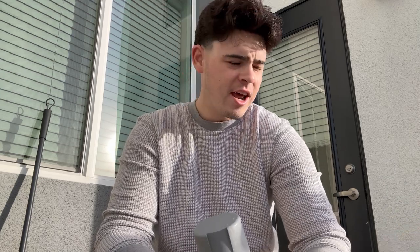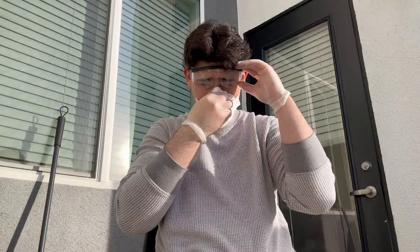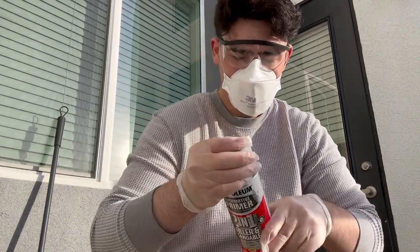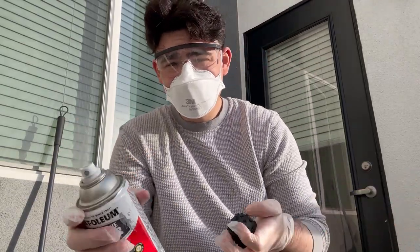I've got gloves on. I'm going to be wearing some safety glasses and a mask, because breathing that stuff in is not the best for you and I don't feel like getting it in my eyes either. It's one thing to look like a goofball and another to be permanently blinded. Oh my god, it's instantly fogging up. Cue the time lapse!